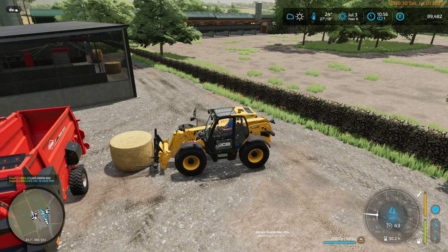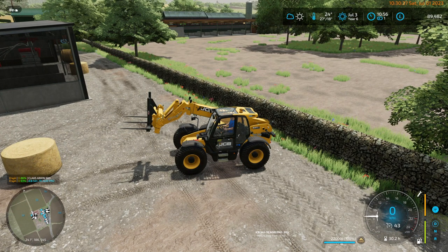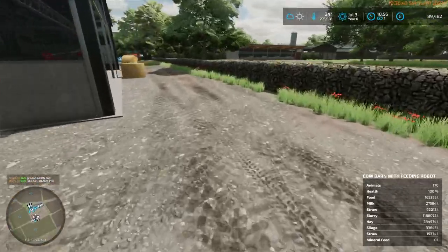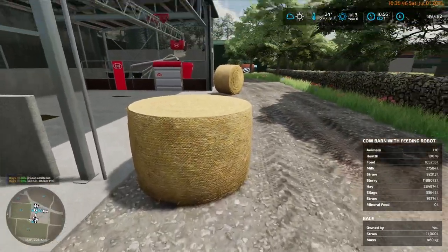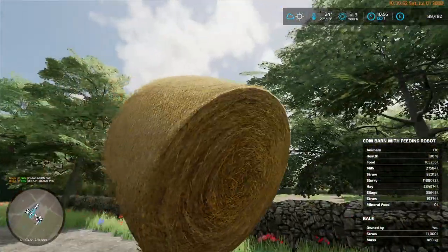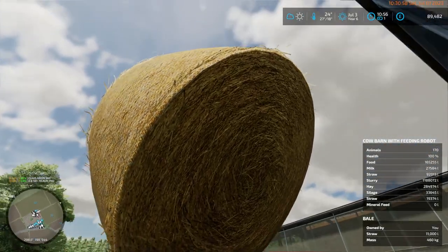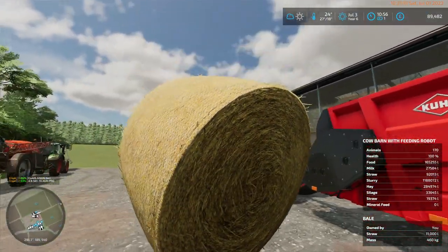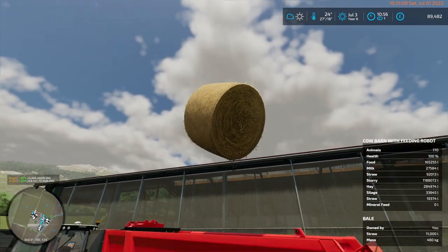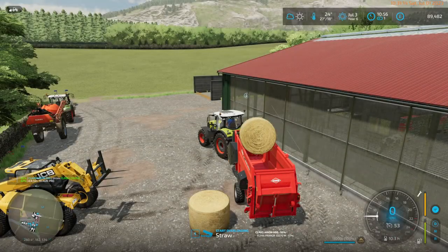I have an invisible bale. It actually counts as being part of the... that bale is not there — that's weird. Well, we'll carry the 460 kilo bale over here. Actually, I'll drop it there. I can put that in there — we can spread that one.